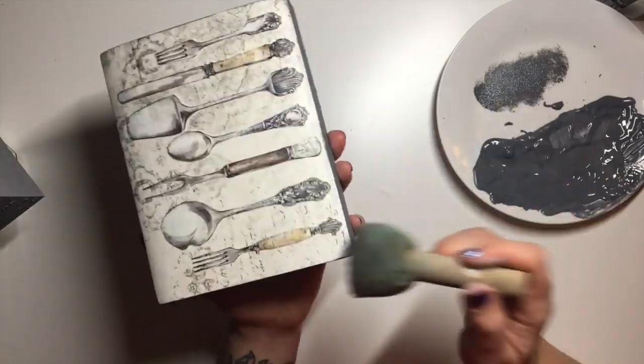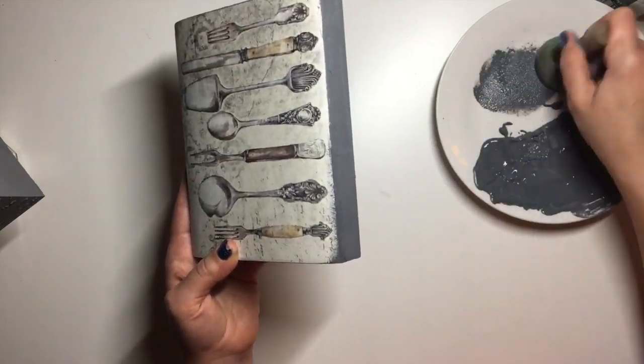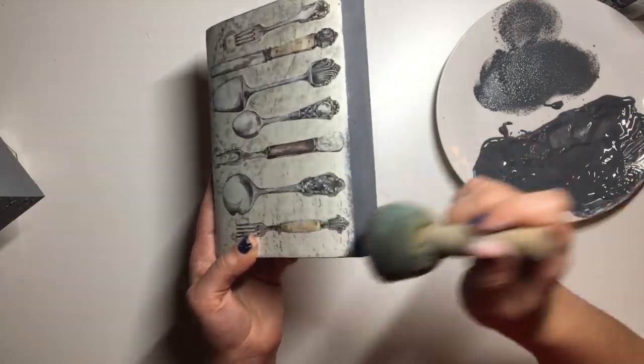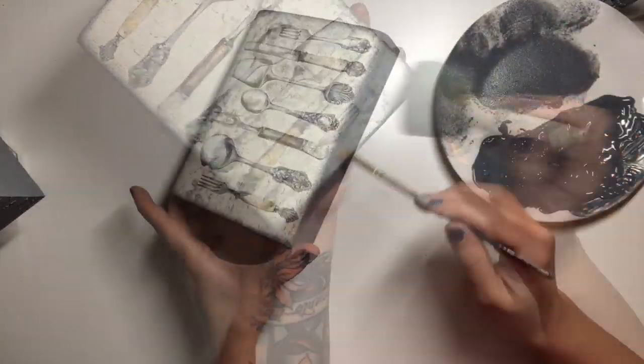To blend the edges of the napkin I used one of my sponge dabbers. I pick up a little bit of paint with the sponge dabber and dab the excess off so that there are no big bits of paint sitting on it, then gently dab it around all of the edges of the napkin — it creates this nice faded effect.